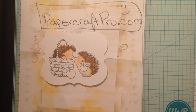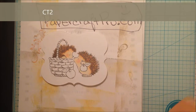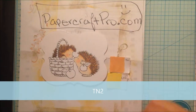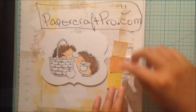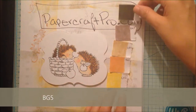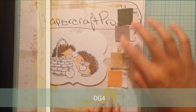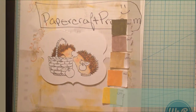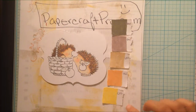Now that my hedgehogs are colored, I will color the next big thing in the image which is the basket. For the basket, I chose these colors: CT2, TN2, EB2, BG5, and DG4. I will start with the lightest color or base color which is the yellow CT2 first, and I will use CT2 to saturate the basket.